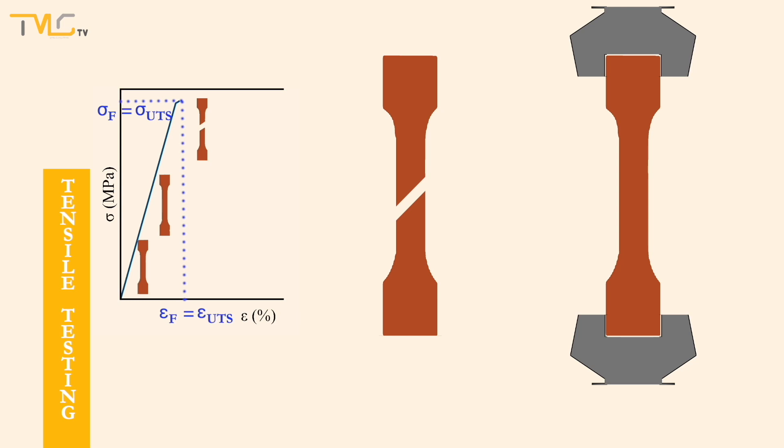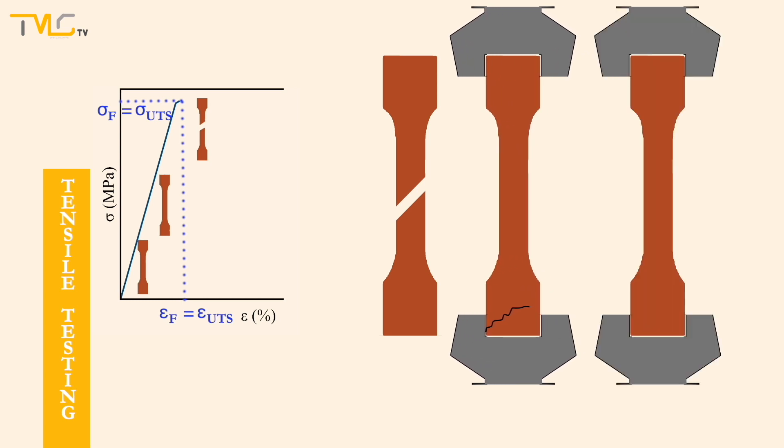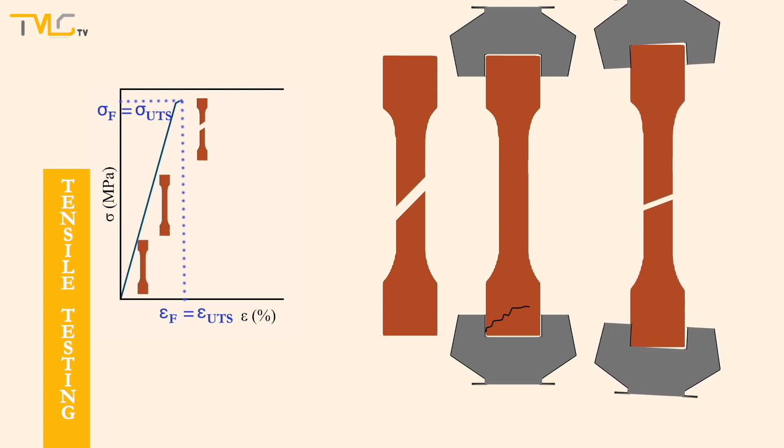However, the stress applied by the grip to the specimen may damage the brittle materials even before the loading starts and may lead to the fracture from the grips. Lastly, the misalignment of the grips in tensile testing can be tolerable for ductile materials. Yet, it can lead to premature fracturing of brittle materials due to the formation of complex stress states that will be introduced for those conditions.